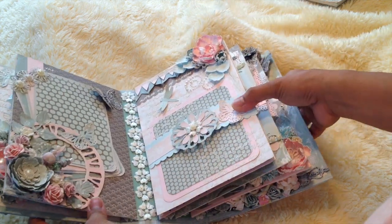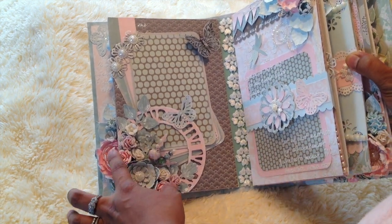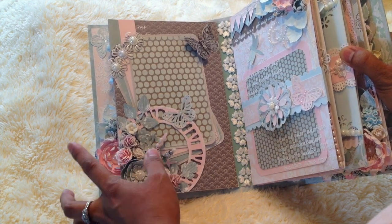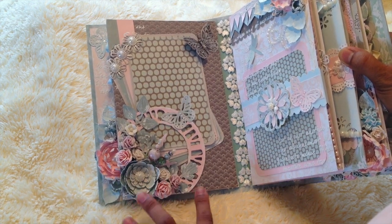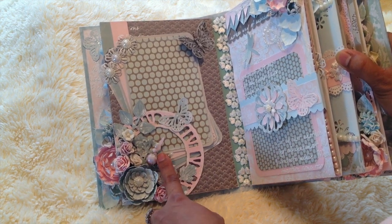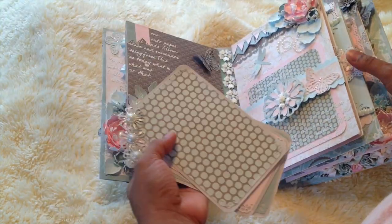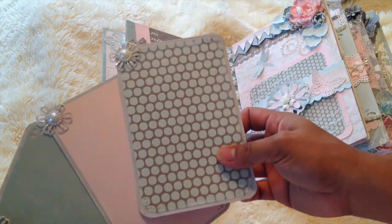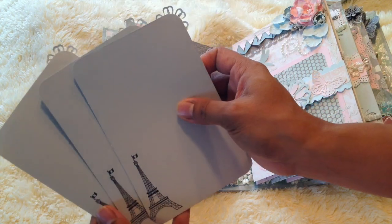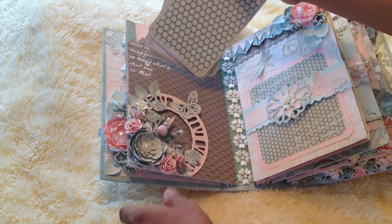The next page has some handmade flowers — Wild Orchid Craft flowers too — and I just made that stick pin there. There are three tags in here, so I can use them for photo mats, and the back I can use for journaling. I just stamped the Eiffel Tower there.